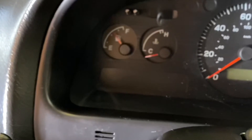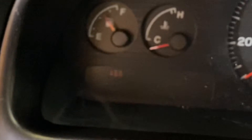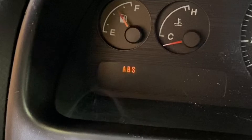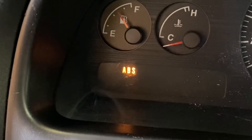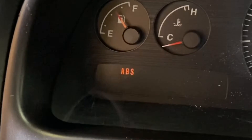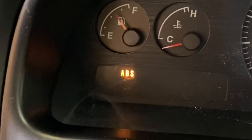Turn it off and back on and let's see what happens. One long flash and a short one — that's 11. One long one and a short one — 11. One long one and a short one — 11. Pretty clear, all we're getting is code 11. No more code 27, no more code 51. I've cleared all the ABS codes in the system.